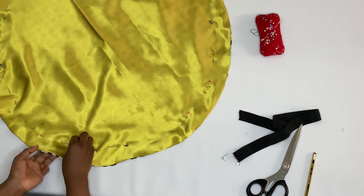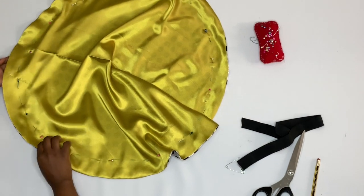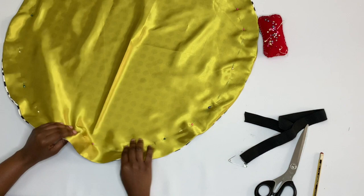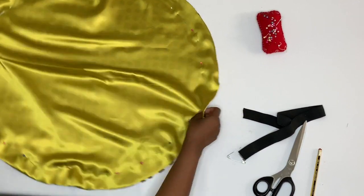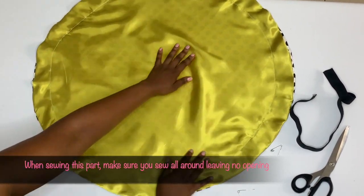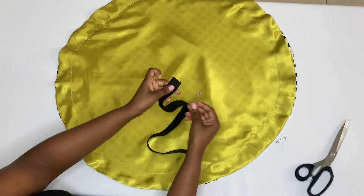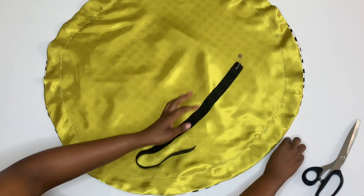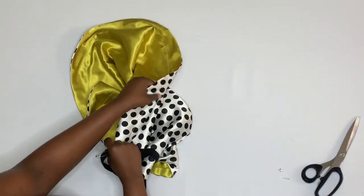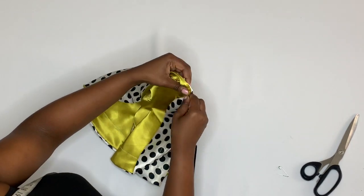Before pinning this circle, you can go right ahead and iron it down so that it is nice and neat. You would have sewn without leaving any opening, then go ahead and insert the elastic into the fabric through the opening you left earlier. Hook the end of your elastic with a safety pin. Once your elastic gets to the end, I would suggest having another safety pin to secure it.